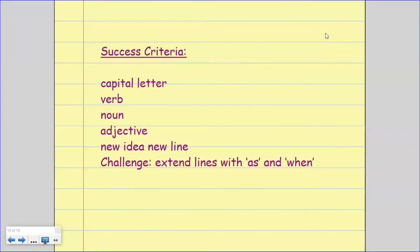Let's have a look at our success criteria for writing our poem today. We need to make sure we use capital letters at the start of each line. We need to use verbs for our sounds and nouns for our objects. We might want to use adjectives to describe the nouns and make it more interesting. It needs to be a new idea on a new line, and as a challenge we can extend our lines with 'as' and 'when'. I'm going to model writing mine, so please keep watching and then you can have a go at writing yours.